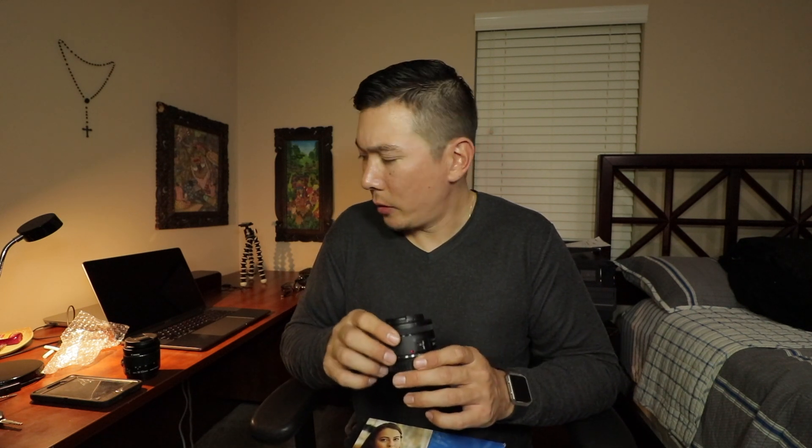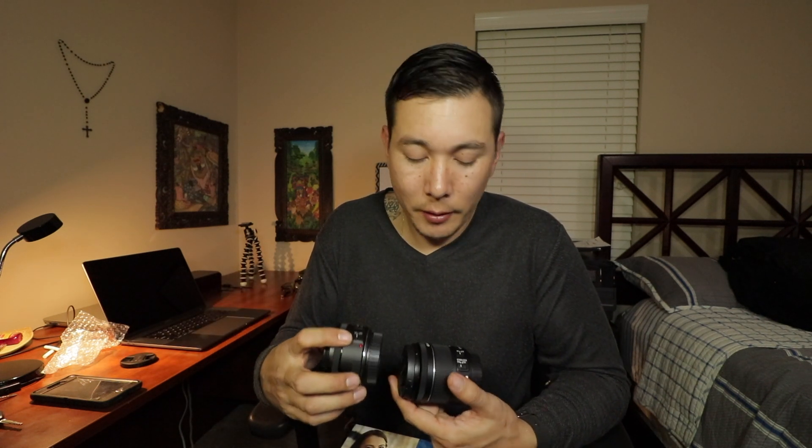The 50mm, besides being a prime lens, actually has metal inside so it's more durable and maybe a better quality lens. They both have autofocus and manual focus on the lens itself, which is pretty cool. The 10 to 18 has image stabilization, but the 50mm does not have a stabilizer function.